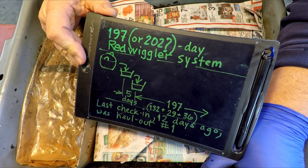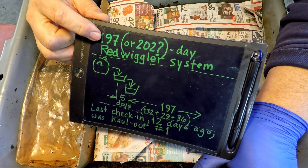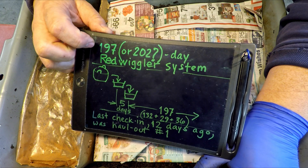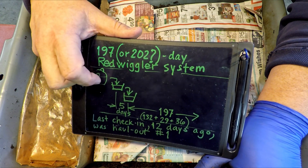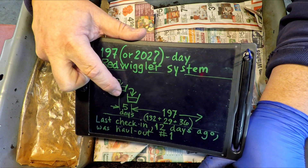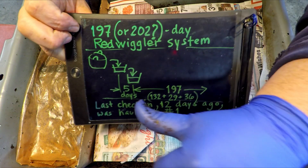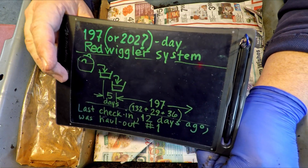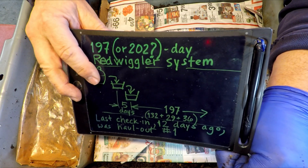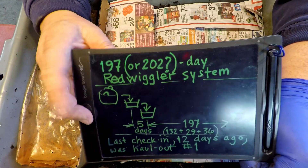So here's a quick recap of where we're at — I did draw a little info diagram. It's a 197-day-old bin, though there's some uncertainty: it might actually be a 202-day-old system because there was a five-day period after the worms came out of the outdoor worm bag where they were held temporarily in an intermediate container until relocated into this more permanent home. I'm thinking I should technically consider that extra five days as part of the time they've spent together ever since they left their original outdoor worm bag. This actually dates back to the middle of summer — we're now in the middle of winter.